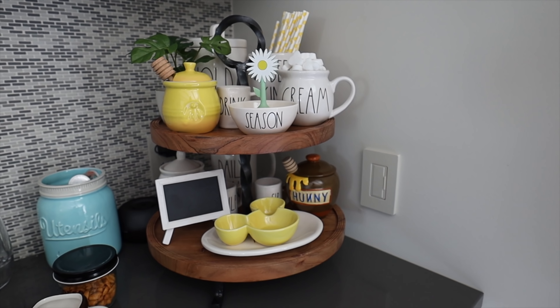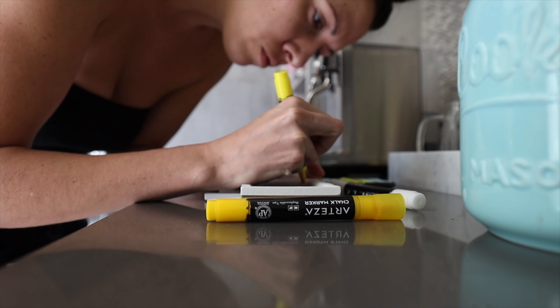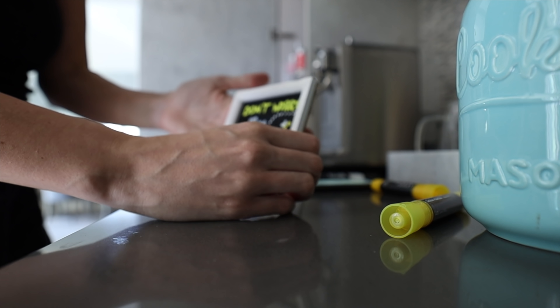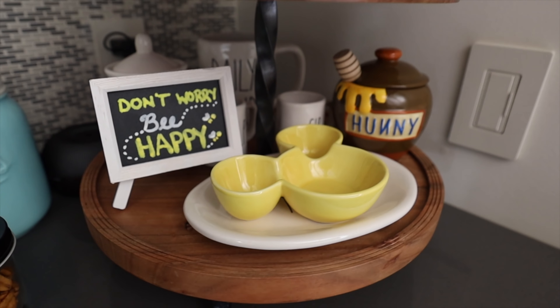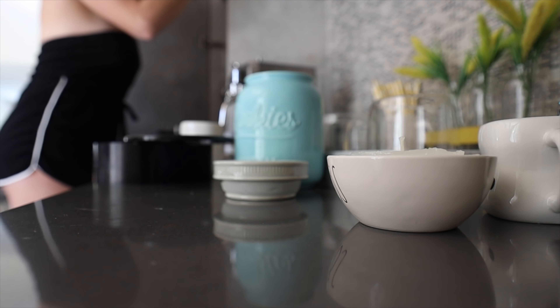This tiny little plant worked out so well — it looked like it was from a dollhouse, from Michael's. There's the original honey container, and then I found a Winnie the Pooh one two minutes later, so I had to get both. One on either side — this area has a yellow honey theme, while the bar cart is yellow and lemon. I got this tiny sign at Michael's and used Arteza chalk markers to write 'Don't Worry Be Happy' on it, inspired by Pinterest.